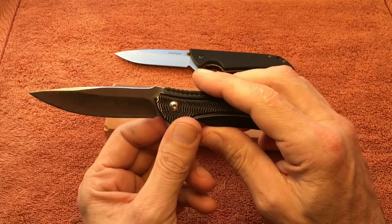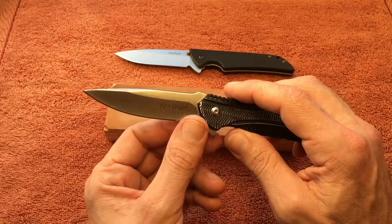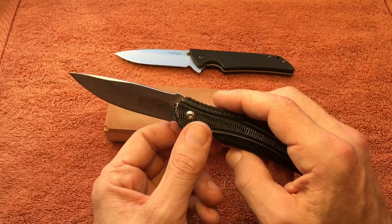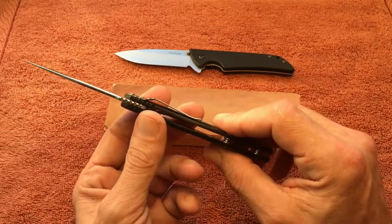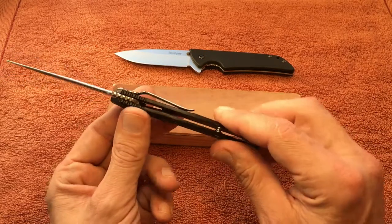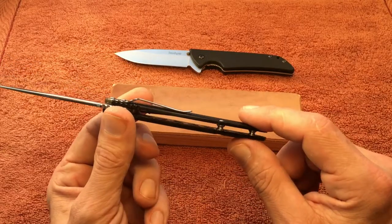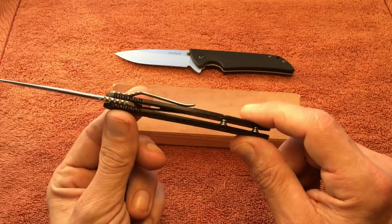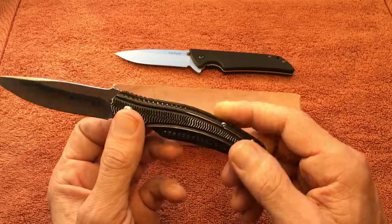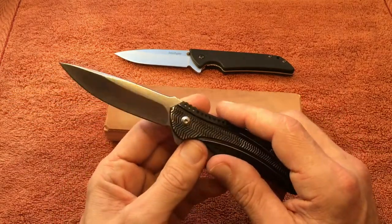The blade shape is your standard drop point with some belly. You've got nice standoffs in the back, so it's a flow-through construction — you can see all the way through it, which makes it easy to clean out. I do need to clean this one out; it's a little dirty inside.